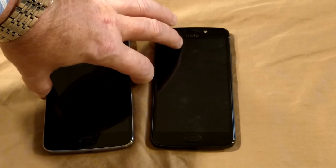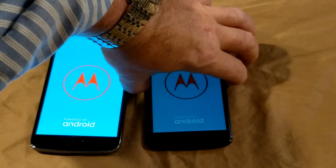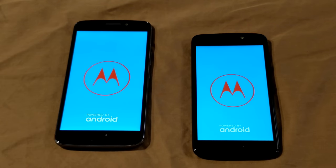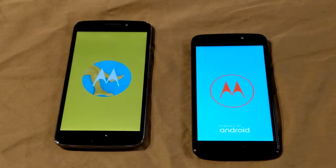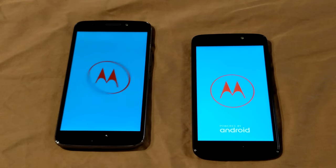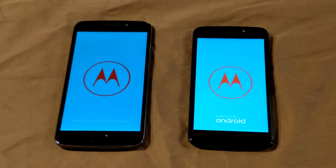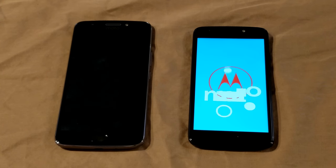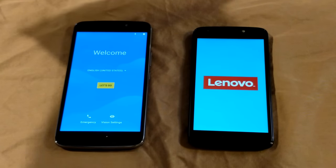I'm going to go ahead and power this one up now. I might as well power the E4 up too while I'm at it. If you guys were to ask me which one to get, I would opt for the Moto E4 Plus as opposed to the Moto E4. Even though they both have 720p screens, the Plus is a little bigger — this is a 5-inch and the Plus is 5.5-inch. It has about a 1.4GHz quad-core processor. This one is Qualcomm — the Snapdragon 435, I'm almost positive.